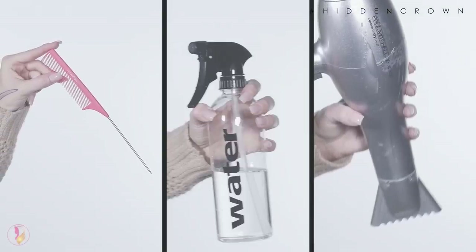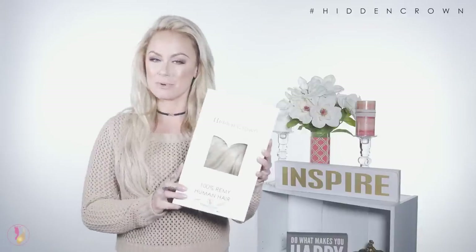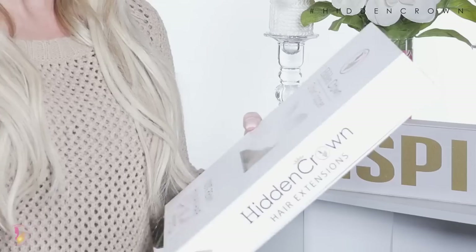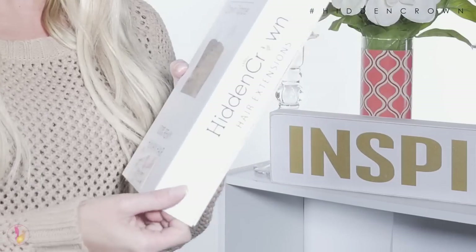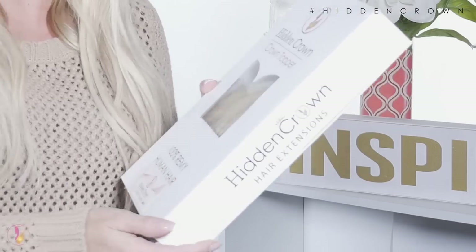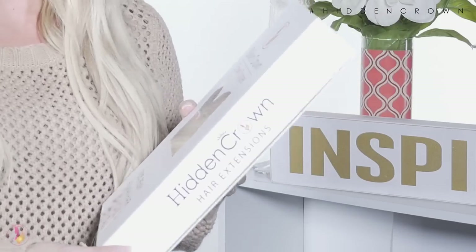Let's get started. When you get your Hidden Crown topper in the mail it comes in a really nice white box. It has a magnetic closure so you can also travel with it anywhere you go when you're not wearing your Hidden Crown topper, or just store it overnight.